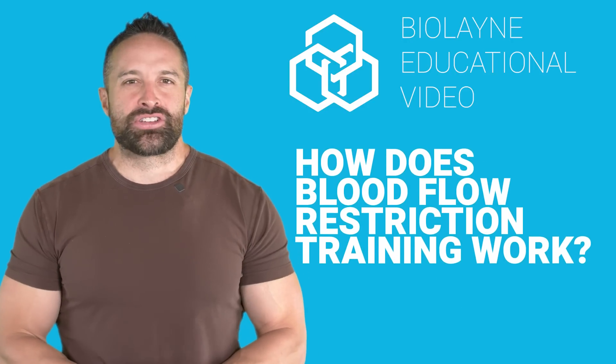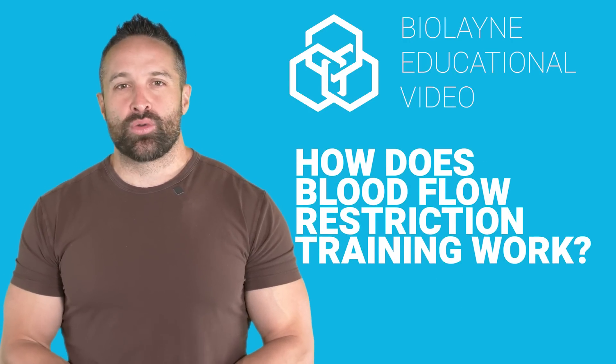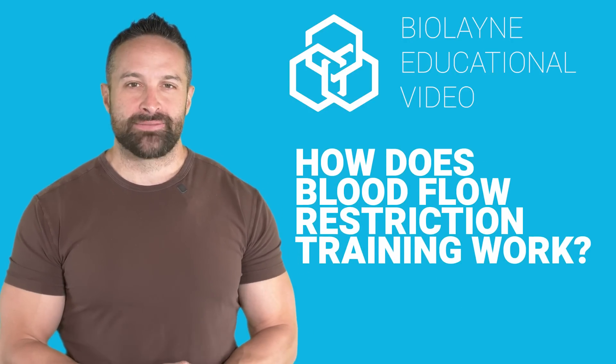What's up guys, we're back with another educational video. This week we're talking about blood flow restriction training. Make sure you like the video, subscribe to the channel, and leave a comment for the algorithm.